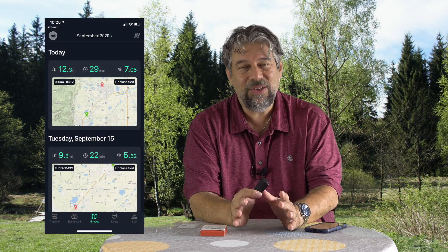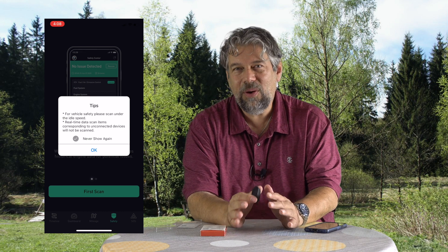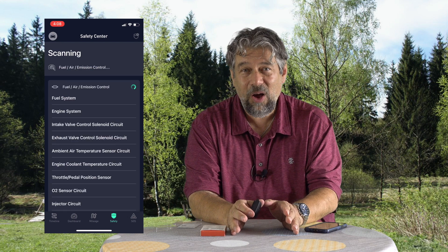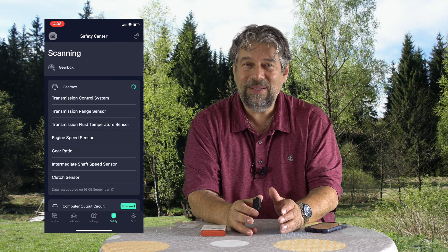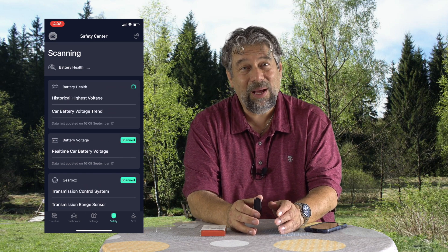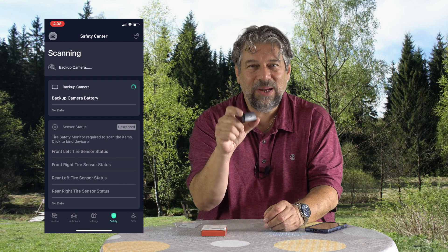It also shows you things like mileage, and what I really like is this safety scan. This is when it goes through all the error codes and checks all the different categories of data. I'm going to run the scan on my Mazda. It's pretty remarkable to see just how much information your car is storing about what's going on. A modern car has probably a dozen or more independent onboard computer systems, so they are pretty complicated devices. This is the device that lets you actually see some of that.